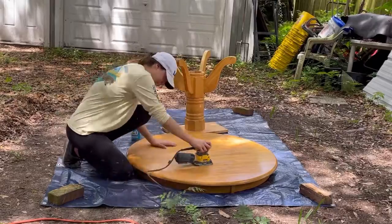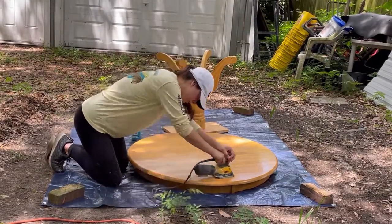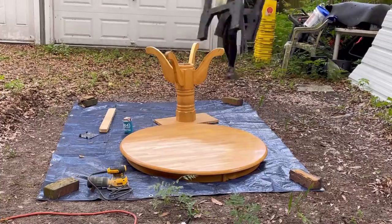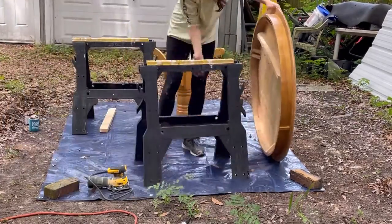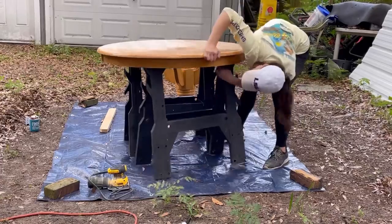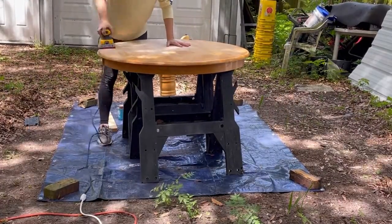Next I used a palm sander and 80 grit sandpaper to start taking the finish off the tabletop. I realized a little later that there were some sawhorses nearby, so I grabbed them and propped the table up so I wouldn't be breaking my back trying to sand the whole thing. Once the table was secured on the sawhorses, I went right back to sanding.